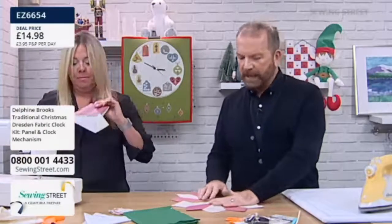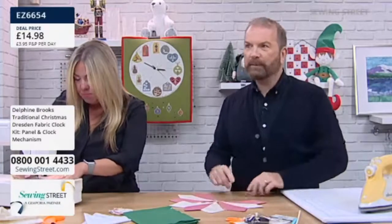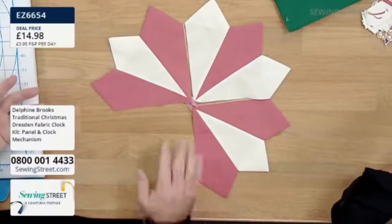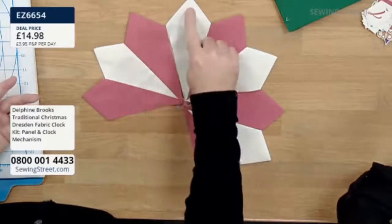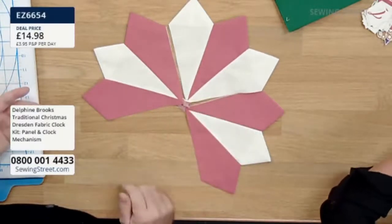Look at that, really coming together now. I'm very impressed that you have managed to keep track of those blades. Isn't that beautiful? What a backdrop. And then of course you don't need the numbers, do you? If you have it with the point at the top, there's your 12, there's your 1, 2, and 3. That's it. Very clever. Thank you.